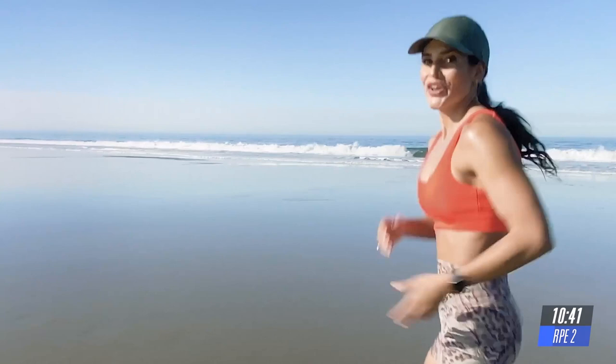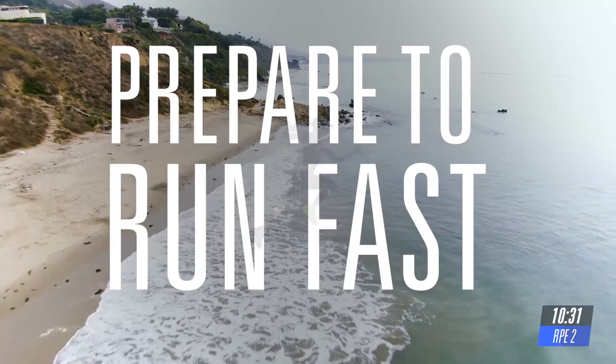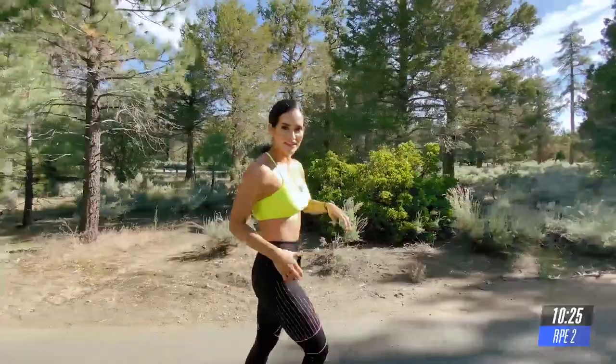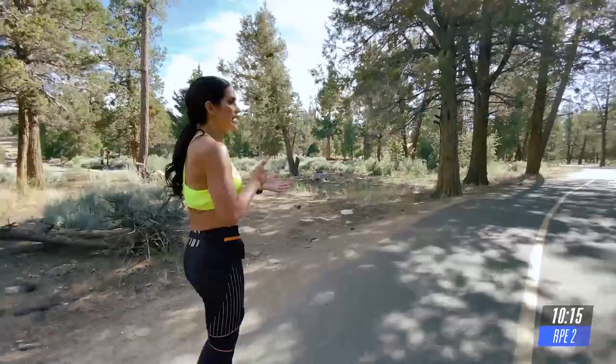Beautiful. Breathe in. Good job. All right. This interval is only 60 seconds. RPE 7 to 8. I'm going to start walking a little bit fast. And 10 seconds prior to the interval, I'm going to ask you to start increasing your speed on your machine so that you're already in the speed and that intensity for the duration of the time.